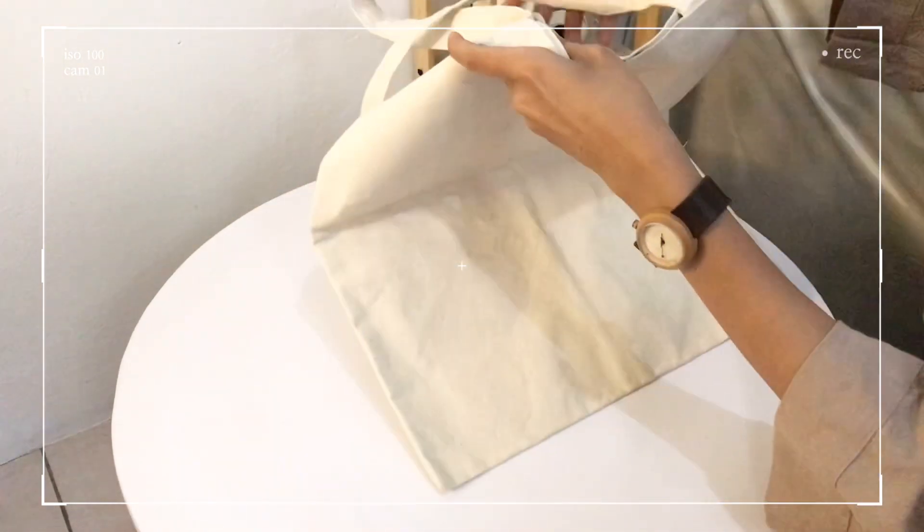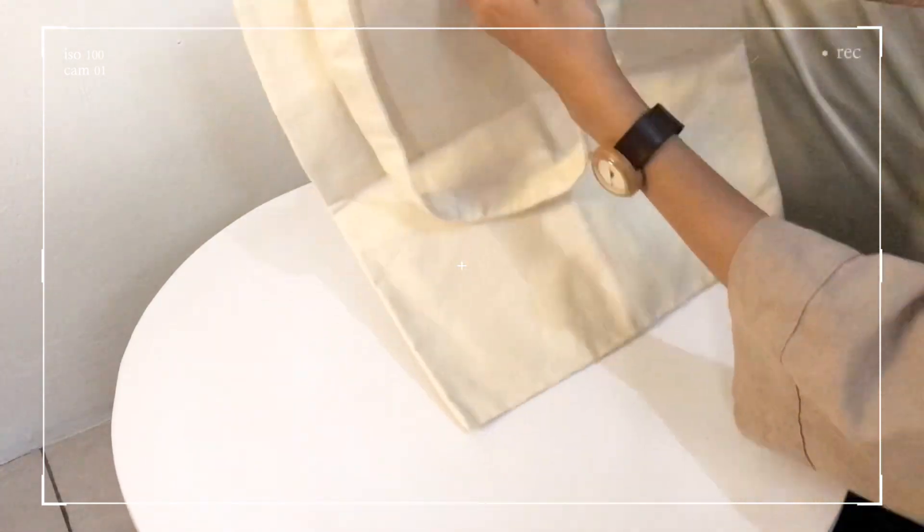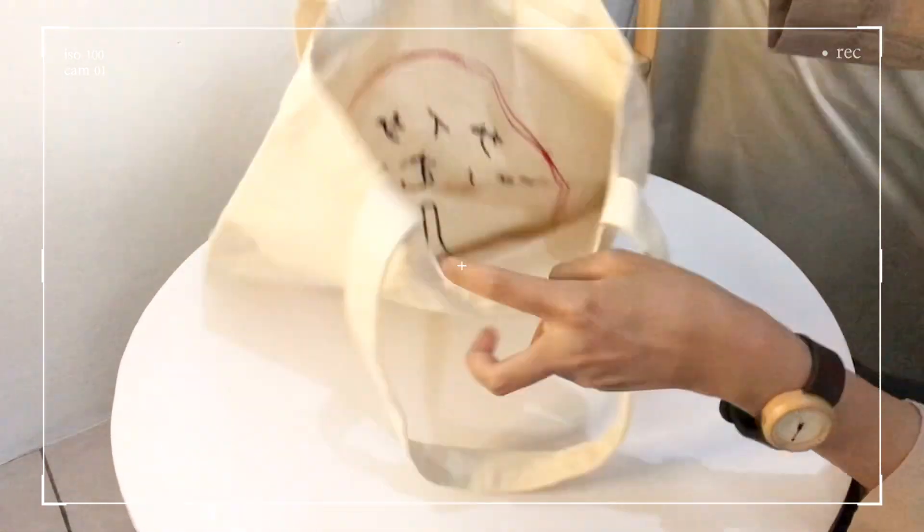For the back of the second bag, it doesn't use a zipper setting, but it does have a cut closure, so it's quite safe.